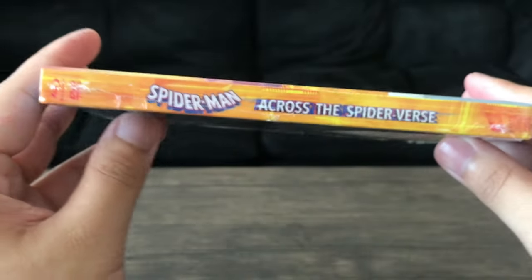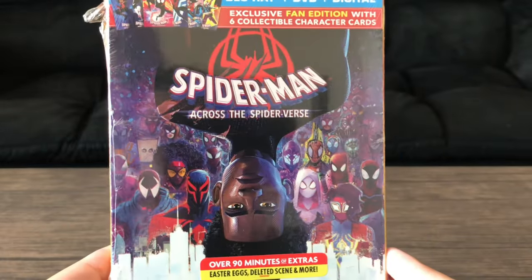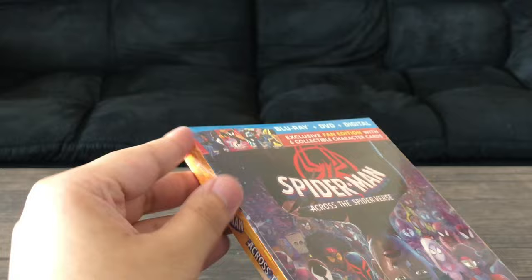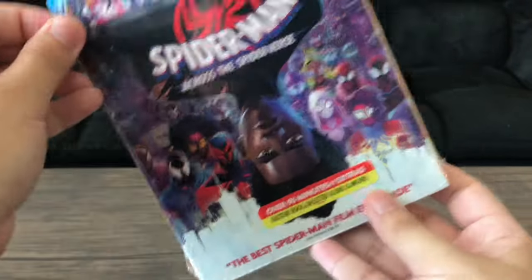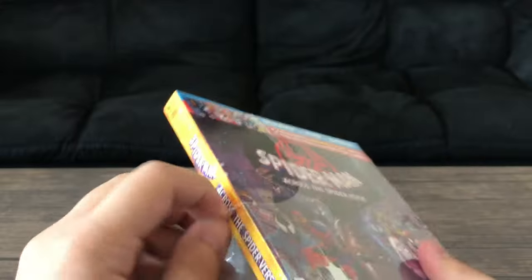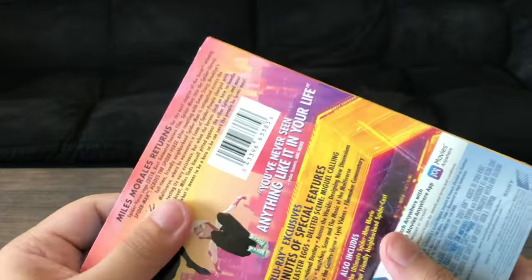What did you guys think of the movie? I thought it was amazing. I thought it was better than the first, but I totally understand if people thought the first one was better. The first one was pretty much more of a self-contained story and smaller in scale compared to this one. But I think this one was better because of the animation and how it just felt so good watching it on the big screen.